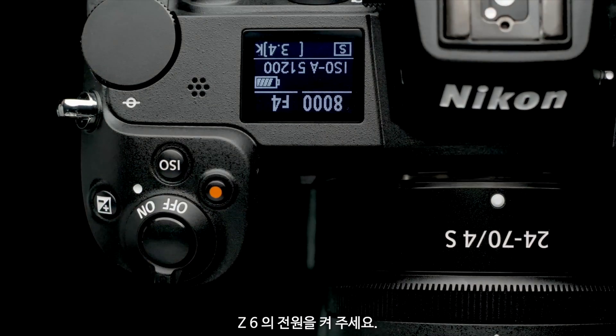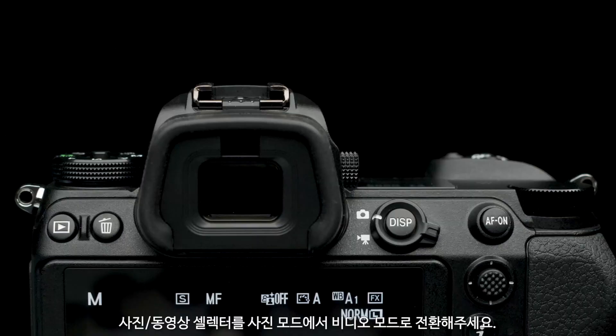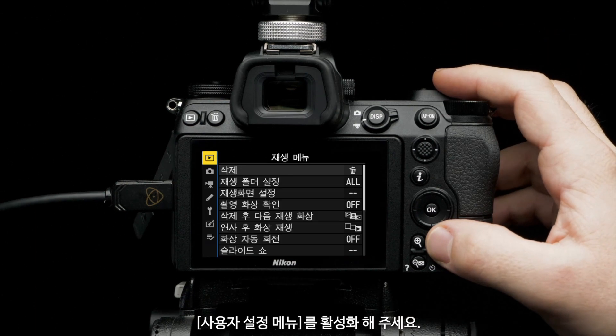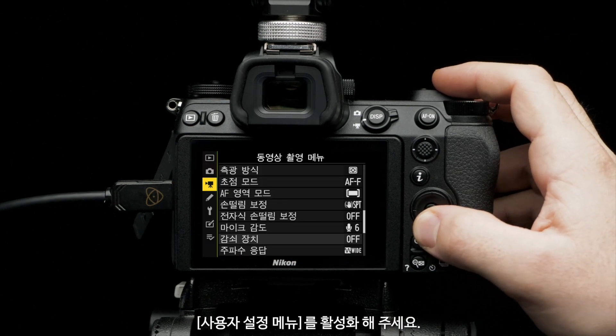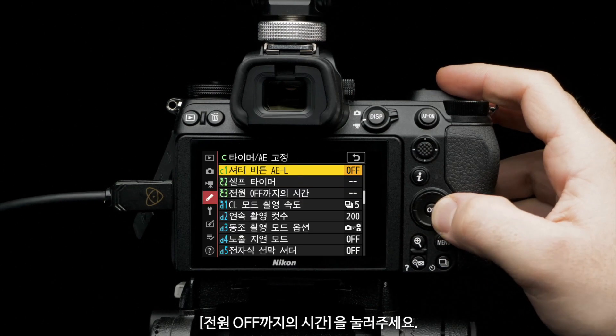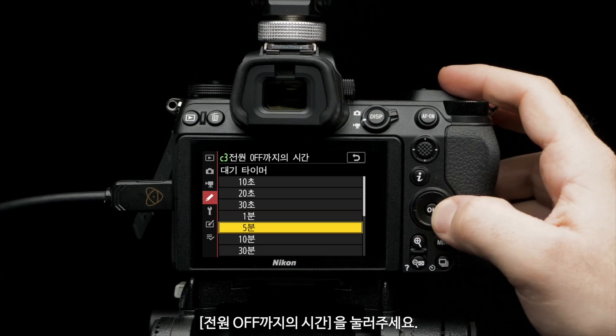Turn on the Nikon Z6. Rotate the command dial to manual mode. Switch capture mode from still to video. To make sure you have a clean HDMI output, head to menu and navigate to custom setting menu. Select timers AE lock, then power off delay, then standby timer, and set it to no limit.